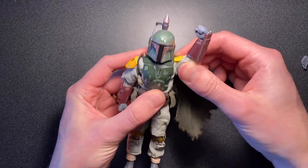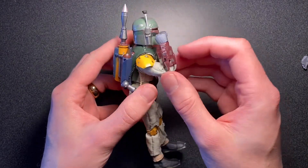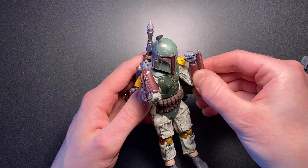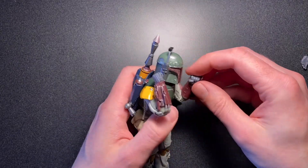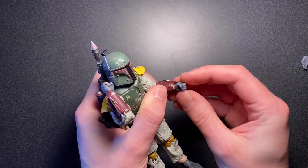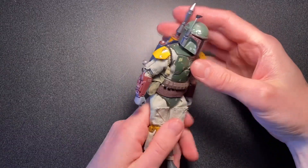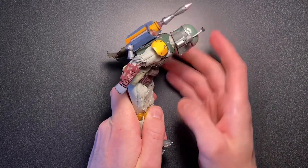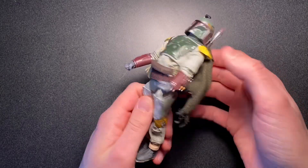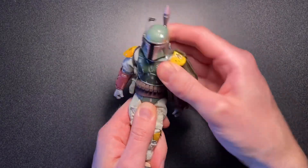His arms can move forward all the way up. His elbows can get past 90 degrees, and if you want the hands to pop off, you can make them go a little bit further. The hands are also on those Mafex joints, so you can twist around the joint to get the wrist motion that you want. As far as ab crunch and torso articulation, he can crunch forward quite a bit and back quite a bit as well, and there's a little bit of diaphragm joint in there.